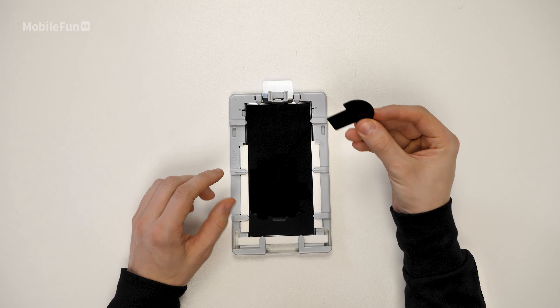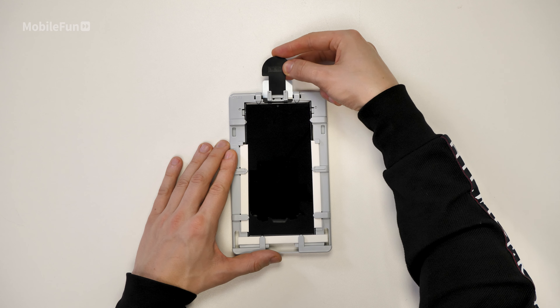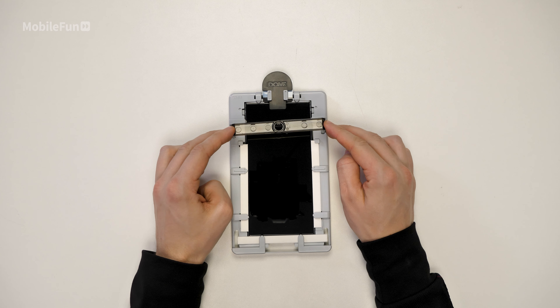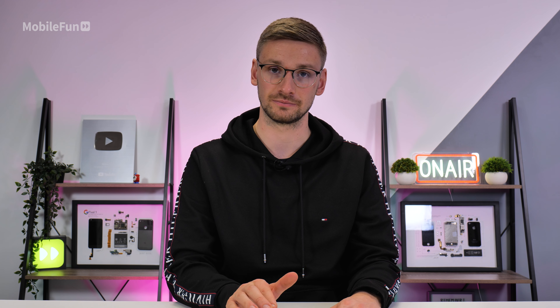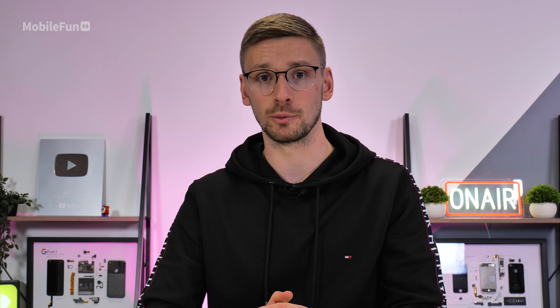Next up, grab that same piece of plastic and place it into the top of the frame. Then grab the bridge and place this into the installation frame. At this stage, make sure you check there's no dust or anything else that's fallen onto your screen, as this will cause issues during the installation. If you do see any dust on your screen, just grab the dust sticker again and dab it on to remove it.